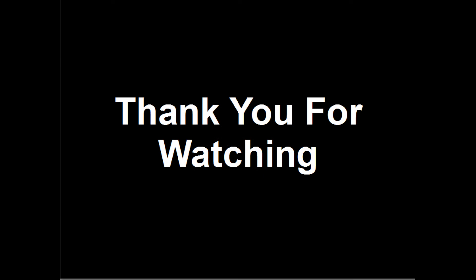Thank you for watching this video. If you have found it interesting, consider liking, sharing and subscribing. Please post any comments, questions or suggestions that you have below.